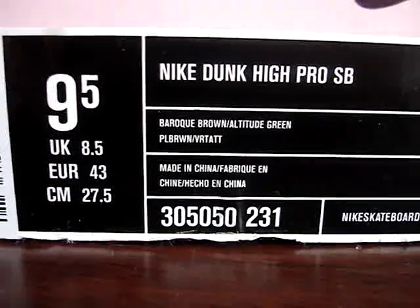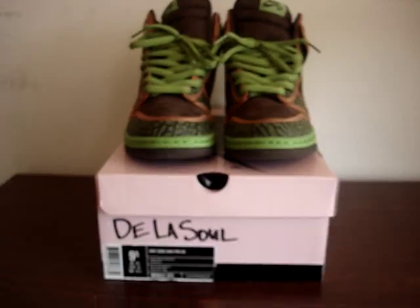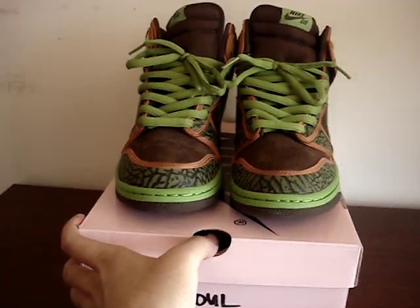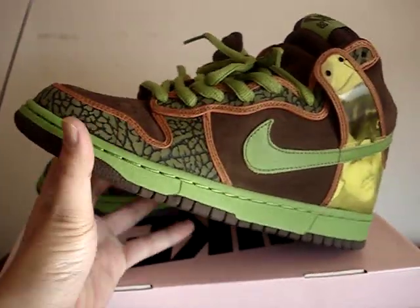Hey, what's up YouTube? Showing you another pair of kicks. This is the De La Soles — a collaboration with the rap group De La Soul.